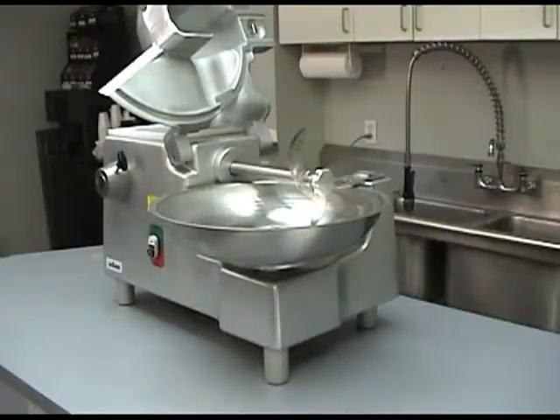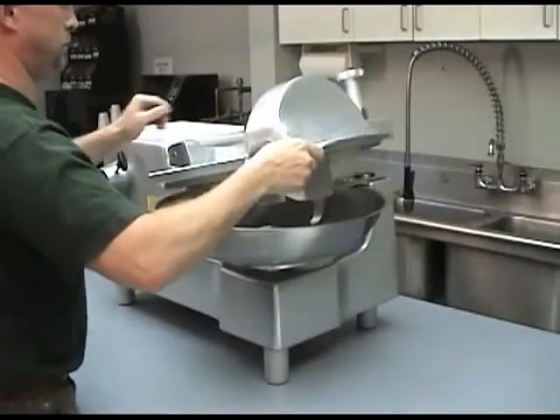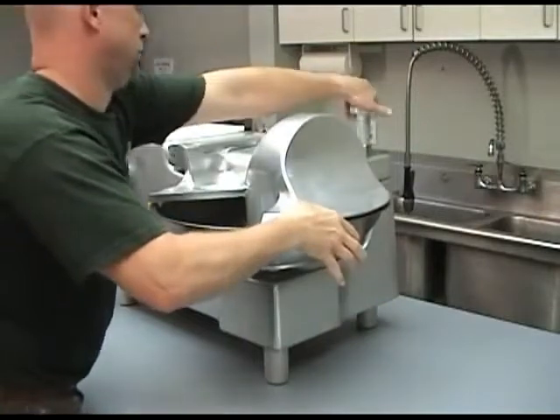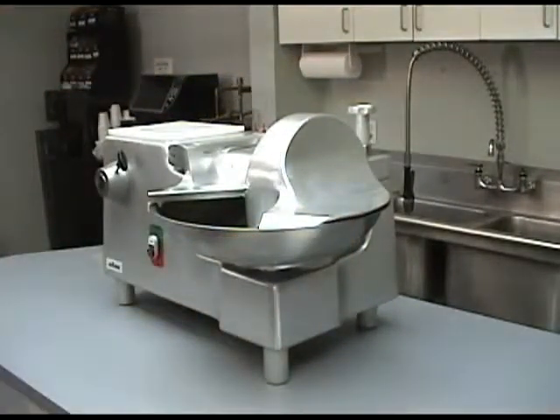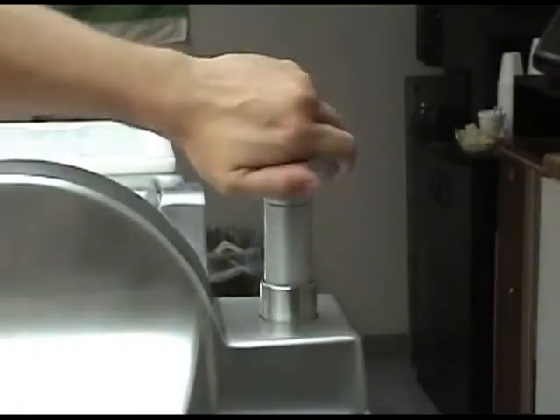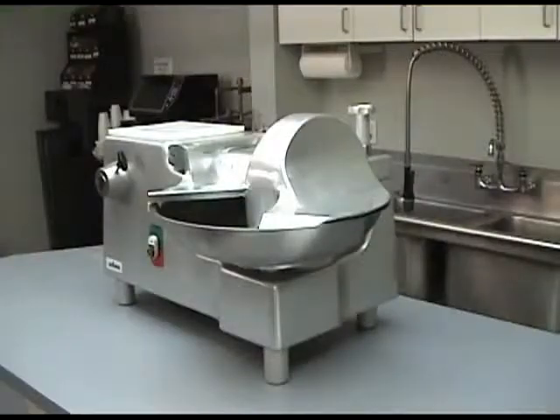To secure the bowl cover, locate the bowl cover latch at the rear of the bowl. The safety latch assures the bowl cover is in the full down and locked position before the BC-18 will function. Close the bowl cover and rotate the latch clockwise until it stops.